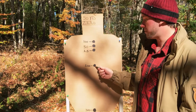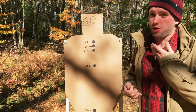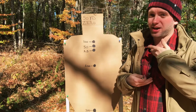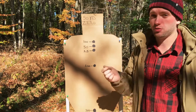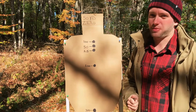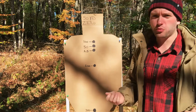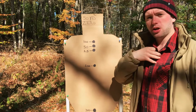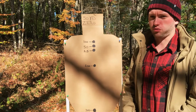At 200 yards, you're going to impact roughly six inches low. From zero to 200 yards, your bullet is going to impact somewhere within seven to eight inches of your point of aim. At 300 yards, you're going to impact at about 25 inches low. On a normal human being aiming high center of mass, 25 inches low is going to impact somewhere in the groin area.